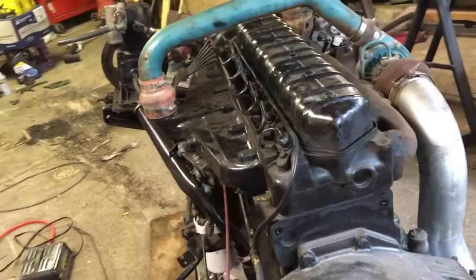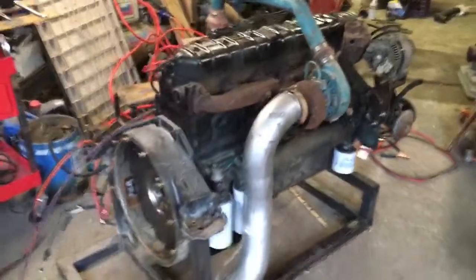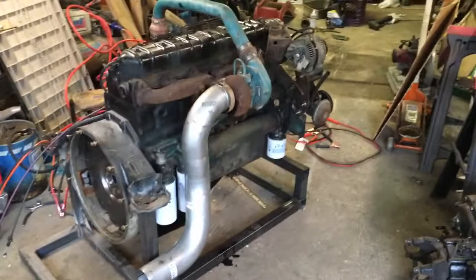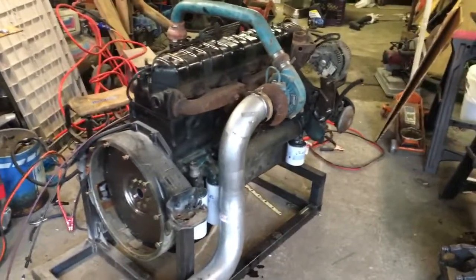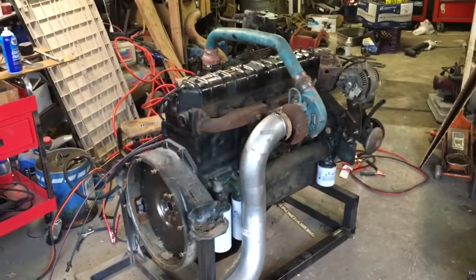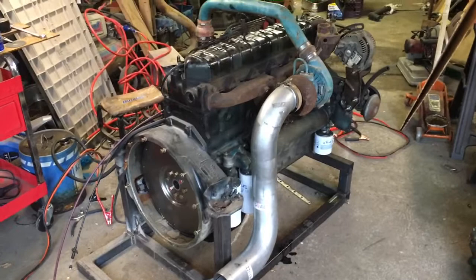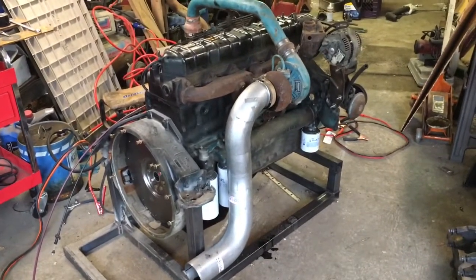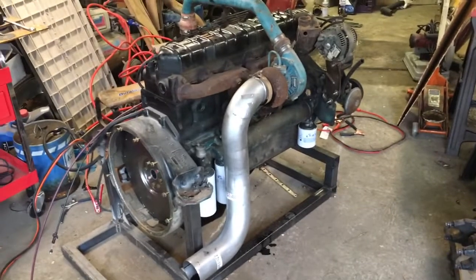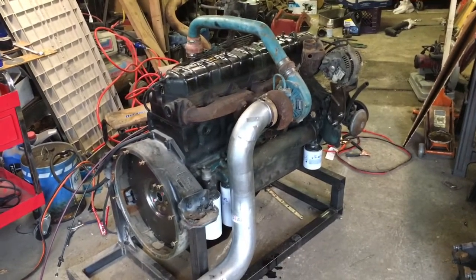Hopefully get her running in the next couple weeks. Once she's running she can go on the truck. Until then I have the cab and the frame which are still apart and need to be put together. So: DT360 runs on ether but not diesel fuel, and leaks oil — question mark. Find out in the next episode of Peterson Auto. Thank you for watching — make sure you like, comment, and subscribe. Any diesel techs out there with experience, feel free to chime in on what you think it may be, because I'm always open for input.